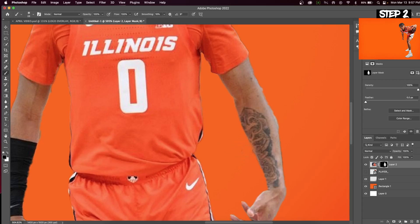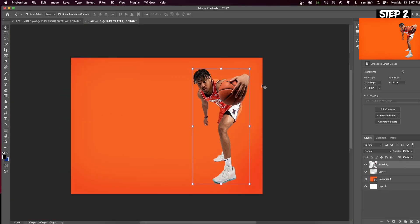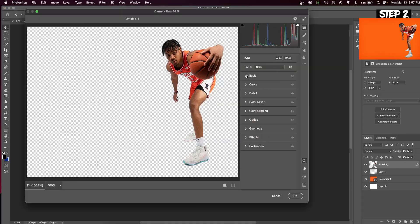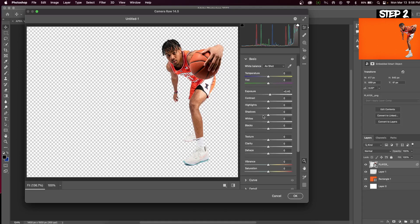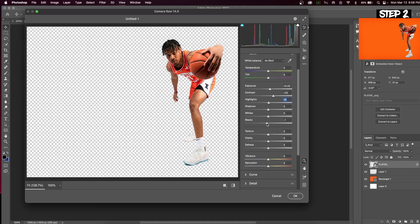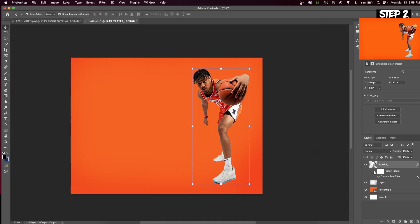So after we have our subject cut out, let's enhance the look. Go up to Filter and go into Camera Raw Filter. We're going to add exposure, contrast, and vibrance, and we're going to decrease the blacks. What this is going to do is make your subject look a little bit lighter, and at the same time it's going to increase the colors within your subject. You can see this in the before, and here's the after.